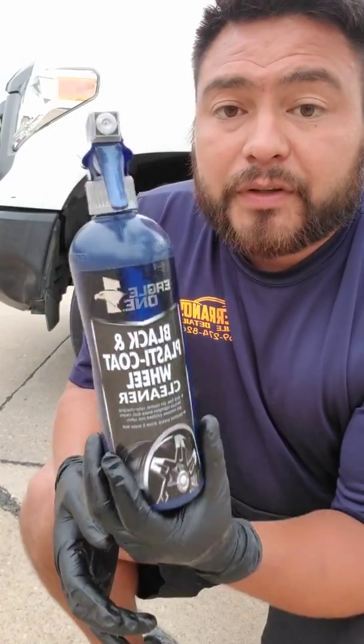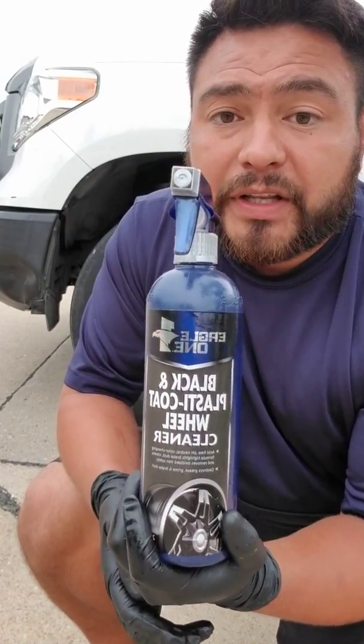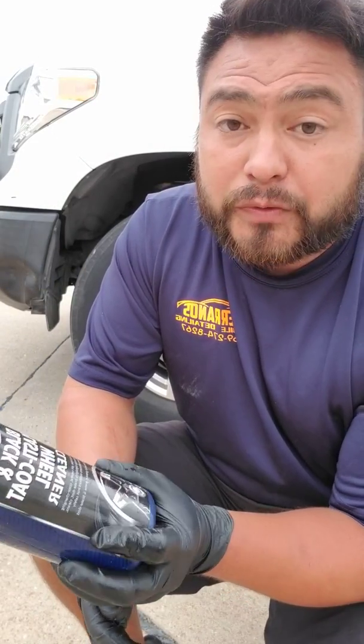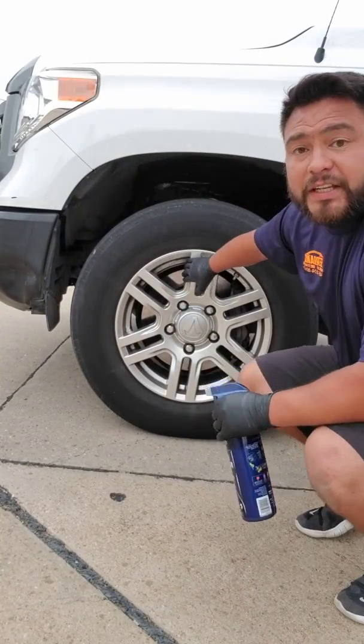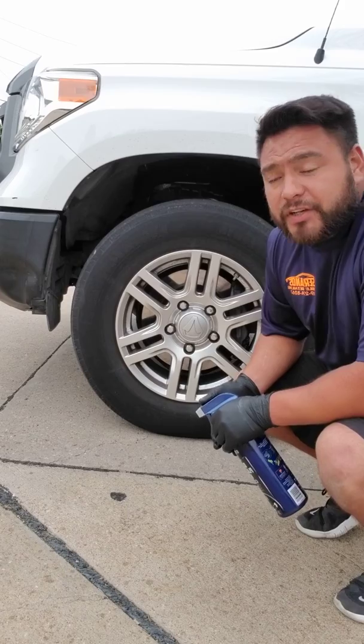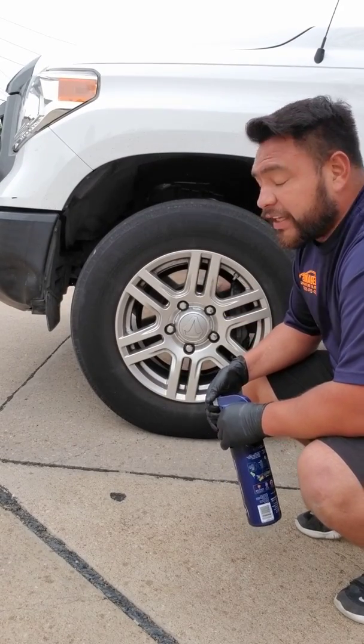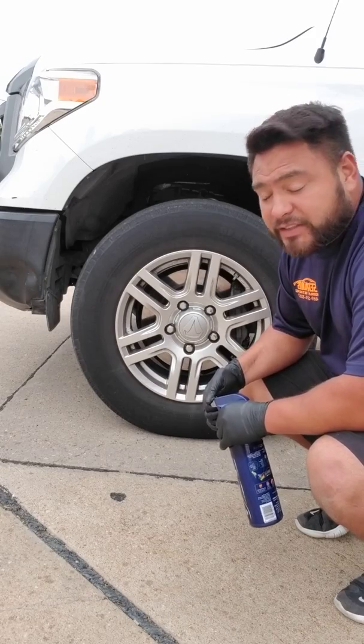I've noticed AutoZone kind of sells out on these quick, but I have yet to have any issues. So if you have an O'Reilly's, you can probably stop by and you'll always find one of these awesome iron removers. This video is going to be on working on this 2016 Toyota Tundra — we're going to do some iron remover and see how well it does. Let's check it out.